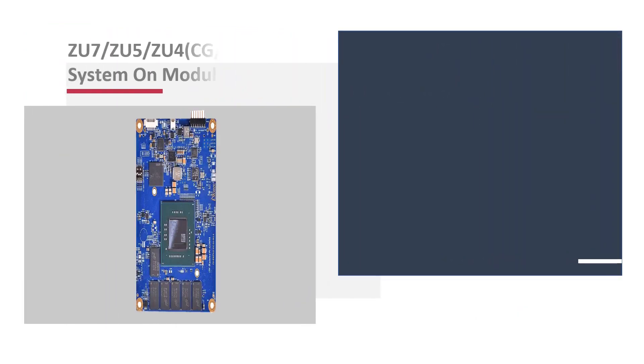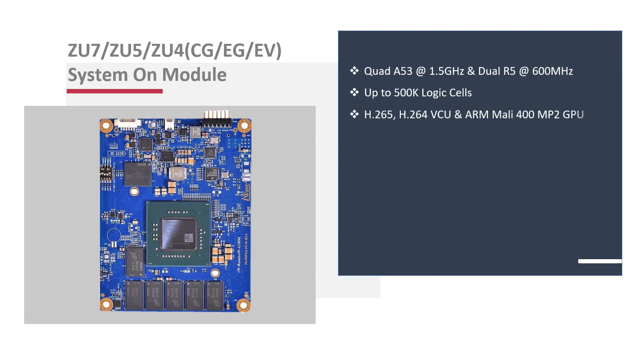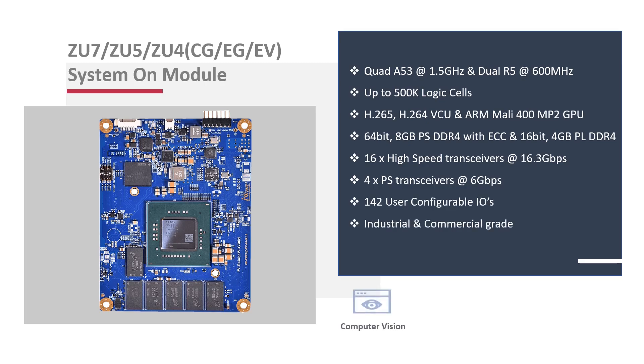The Rainbow G30M module features the ZU7 Zynq Ultrascale Plus MPSoC, with compatibility across the CG, EG, and EV variants. The MPSoC supports a quad-core Cortex-A53 APU with programmable logic elements ranging from 192K to 504K, supporting high-speed connectivity options such as PCIe, USB 2.0, SATA 3.0, and Gigabit Ethernet with additional high-speed GTH and GTY transceivers, available in both industrial and commercial grades.